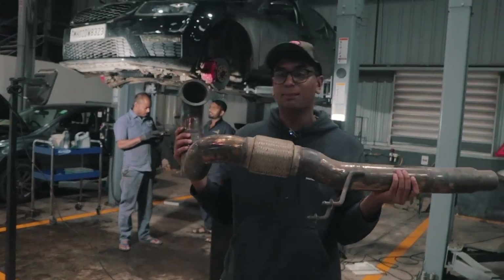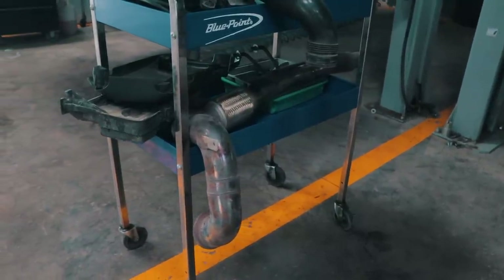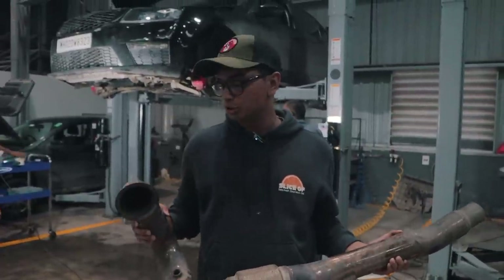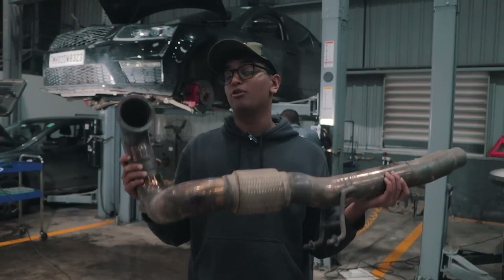And this is the performance downpipe. Looks pretty complicated and I think this has been made by Automac. I'll probably change to an IS stainless steel system in the very near future, so let's see how it works out for the time being. I really want to see how it sounds with the performance downpipe.